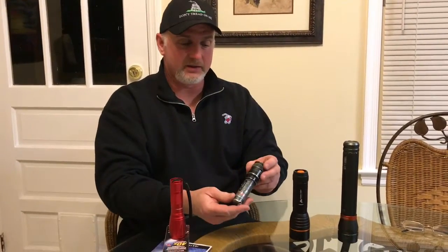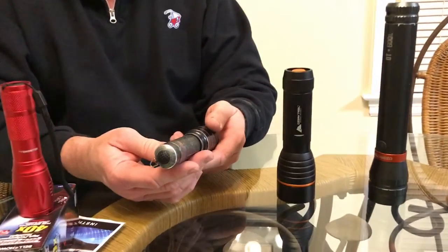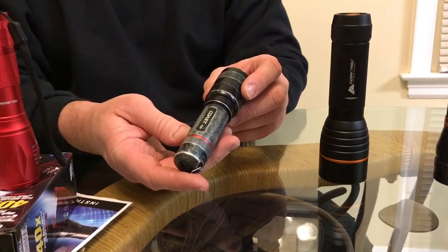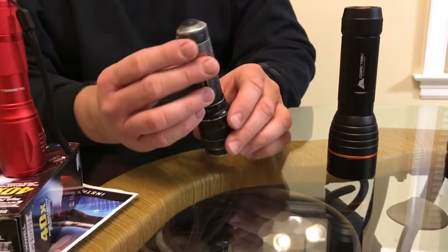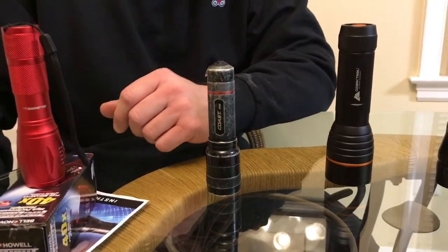First, let's talk about flashlights. I'm a mechanic, and every good mechanic needs to have a flashlight in his pocket at all times. This here is a Coast that I've had for going on three years now. I carry this one in my pocket every day — it's a 200 lumen flashlight that takes three triple-A batteries. Some of the paint is worn off, but it still works great every day for getting underneath the hood of a car and finding problems.